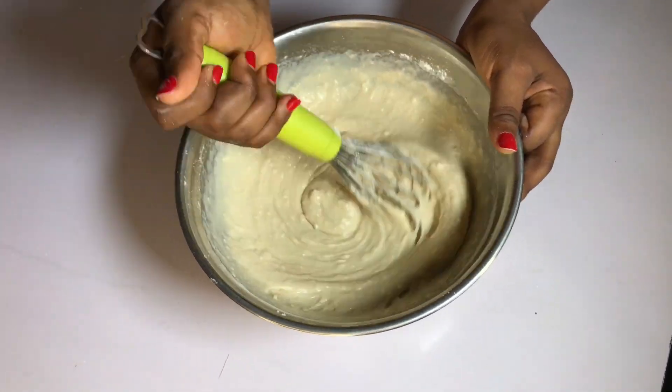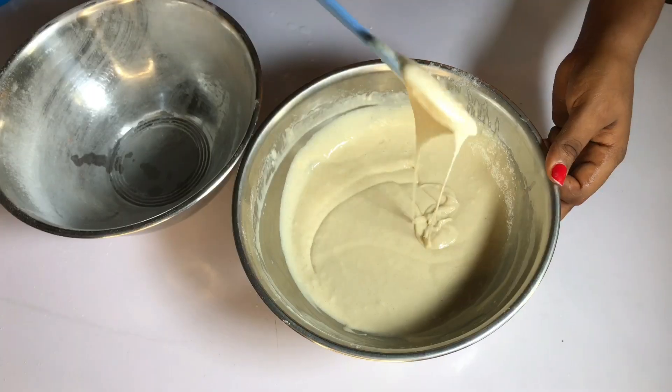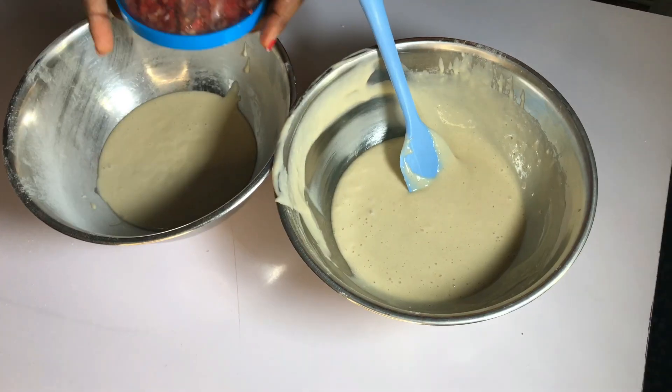When the wet ingredients are well combined, I will gradually sieve in or add in my flour bit by bit and give that a mix. I'll mix gently to avoid lumps, but if at the end of the day you have some lumps left in your batter, it's still okay.